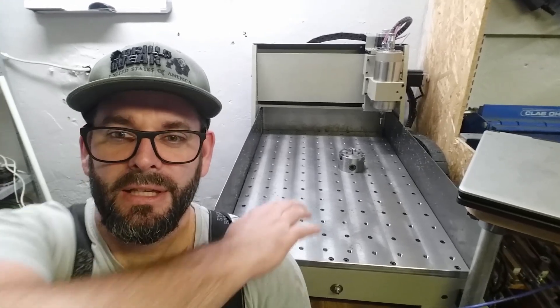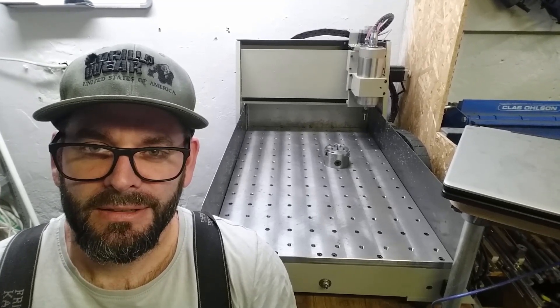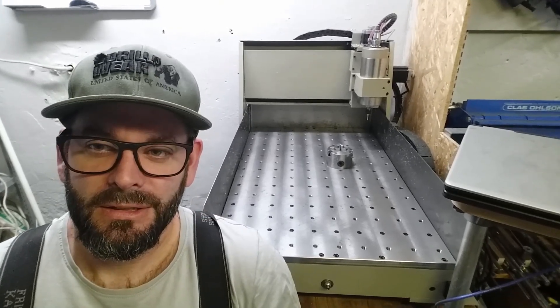Hi guys, today we're going to do some improvements on my 6040 CNC router. I think the absolutely weakest point is the table, and I've already taken care of that with my new steel table, as you can see in the background. Today I'm going to tackle the second weakest point, which is the Z axis — it's very, very flexy, and actually quite easy to improve, especially on the 6040 CNC router.